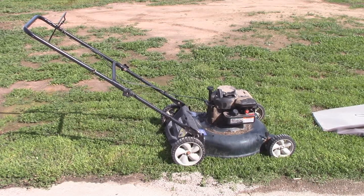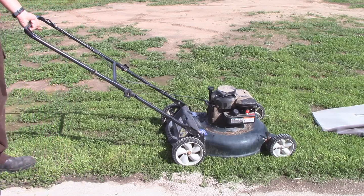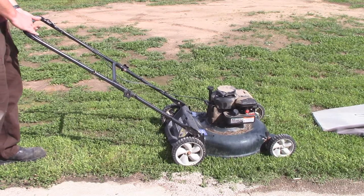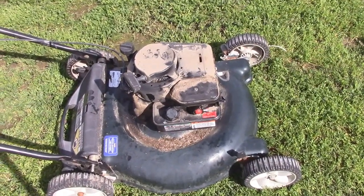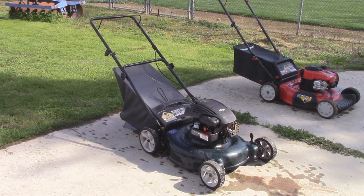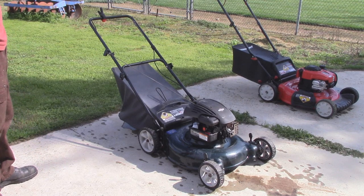So now let's go ahead and give it a few primes and see if she'll give us a start — it has brand new oil and brand new gas in it. As you guys can see and hear, it runs perfect. Now I'm going to give it a nice cleaning with the pressure washer. And it's important — before you wash your lawnmower, as you can see this one has a vented gas cap, so you want to cover up those holes before you shoot water at it.